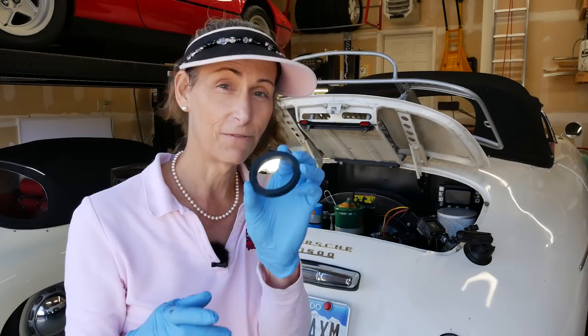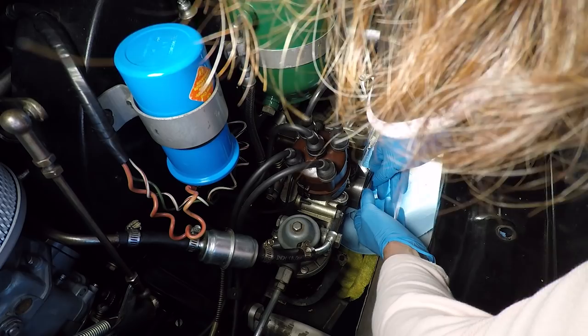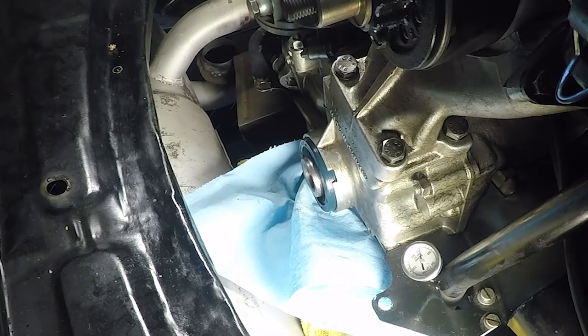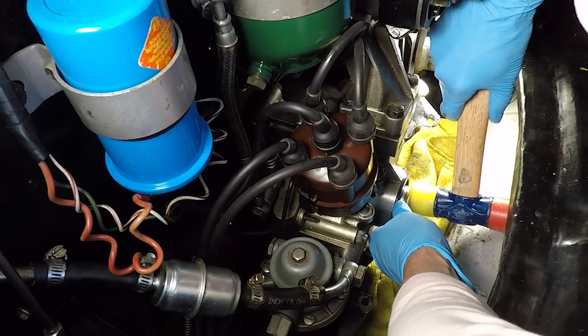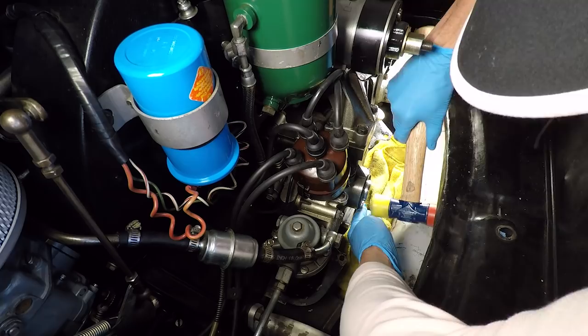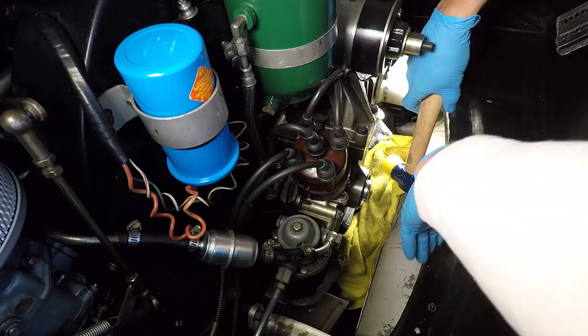The trick is to get it to go in straight. Okay — it's just barely started. Feeling around, it looks like it's going in a little bit but not completely straight, so I want to just hit the bottom of it — I just have no room down there. I've got a different hammer here that I think will be a little easier to work with.